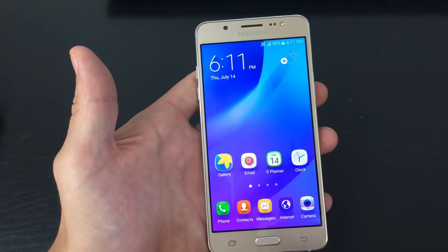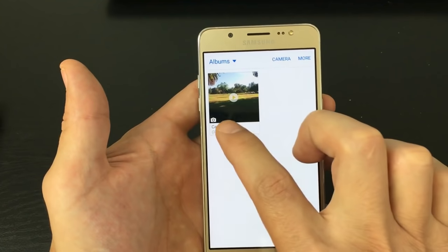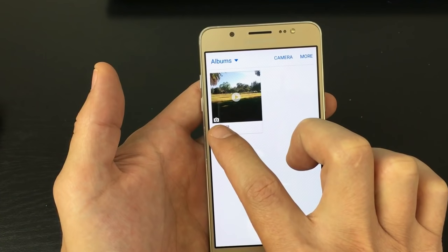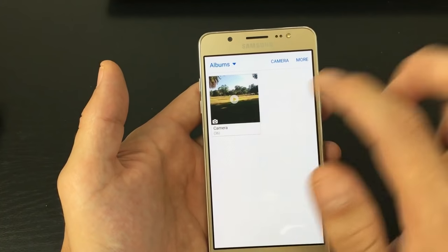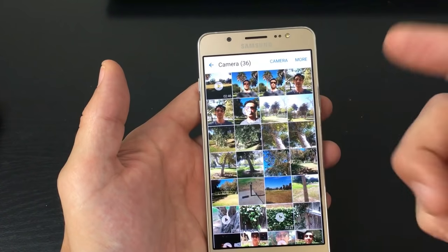Let me go into my gallery here. You can see I only have one album in here, and I know that this is my internal memory because of the icon — it's a little camera. If it's on my SD card, there's going to be an icon of an SD card. So let's go ahead and open up the camera.